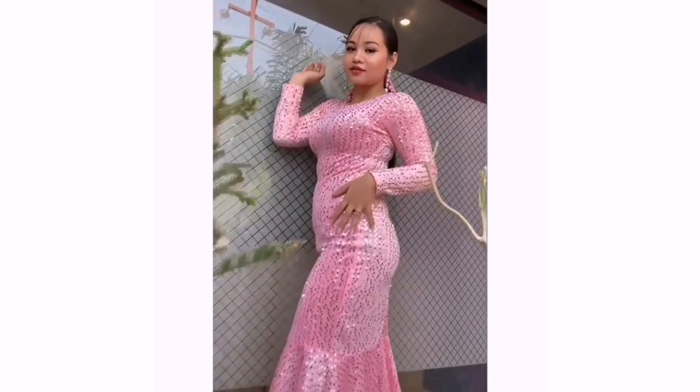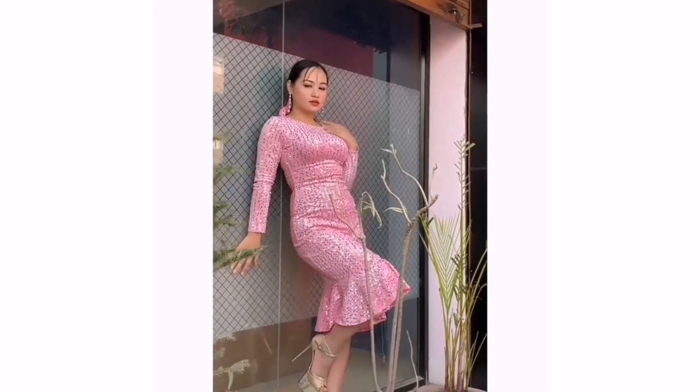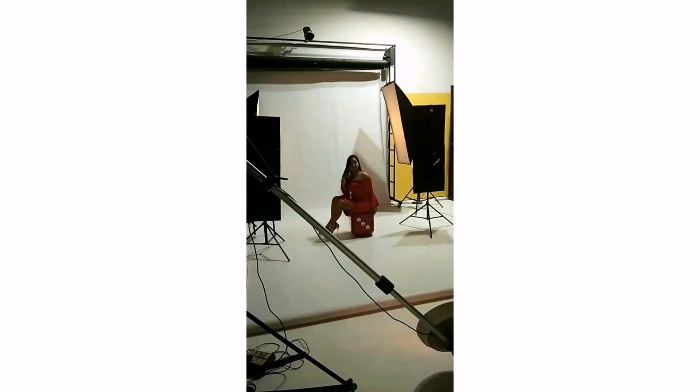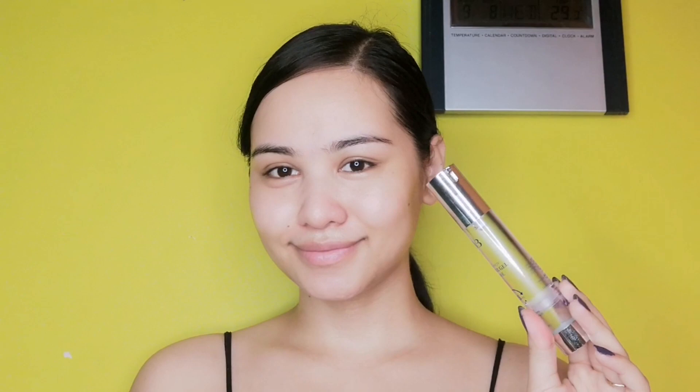For beginners it is compulsory to keep clean photos. Portfolio photos are like your certificate — if you are a doctor or engineer, you show your certificate at a job interview, and portfolio is just like that. It should include pictures with various facial expressions, with no Photoshop. For any deal or contract, they want to see the real you, so the more natural the look, the better it will be for everyone.